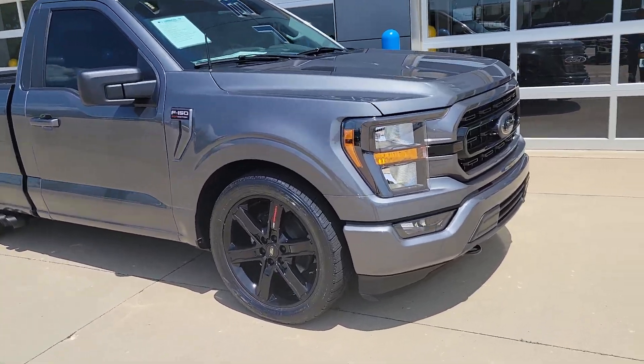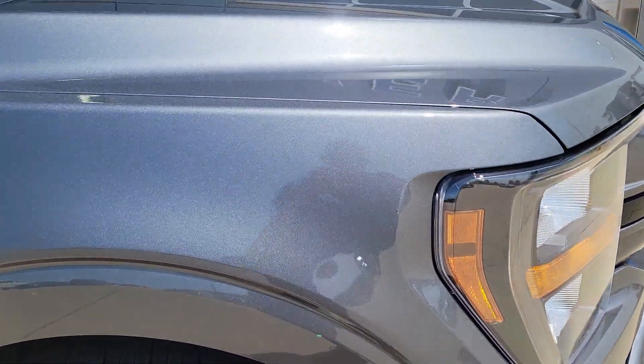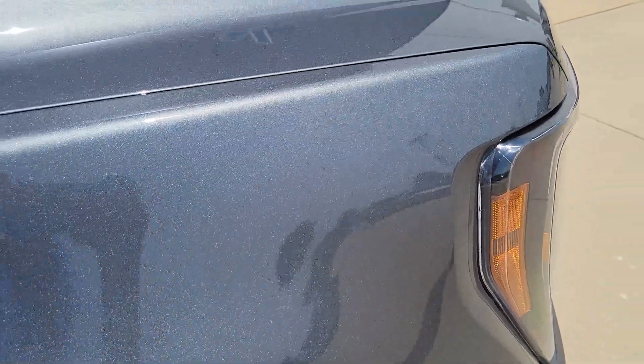So carbonized gray, which is a really nice metallic, kind of a charcoal color. Really sparkles in the sun there.